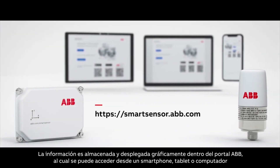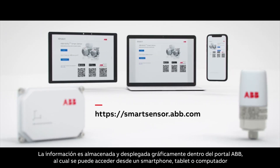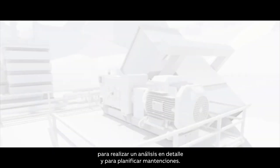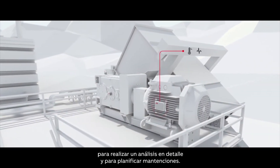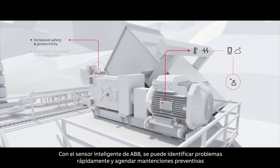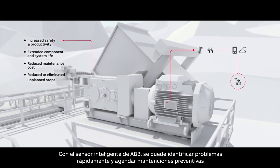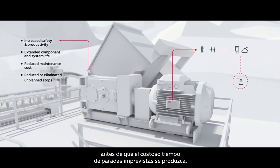The data is stored and displayed graphically within the ABBAbility portal, accessible on a tablet, smartphone, or computer, for further analysis and maintenance plans. With the ABBAbility Smart Sensor, you can quickly identify issues and schedule preventative maintenance before costly unplanned downtime occurs.